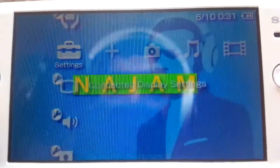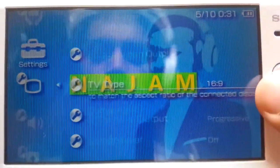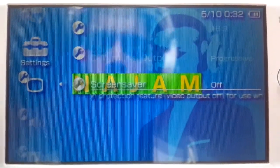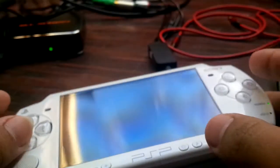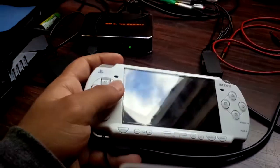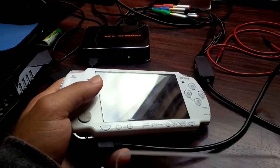You haven't told the PSP to output video to the TV instead of its own screen. To do that, go to Settings, go down to Connected Display Settings, and click yes. Set it to 16 by 9 and progressive — don't turn it to interlace, it'll mess up the quality and turn the image square. Then go ahead and switch to output, click yes, and your PSP screen will go off. You have to control everything with your PSP — a DualShock 3 or 4 won't work.